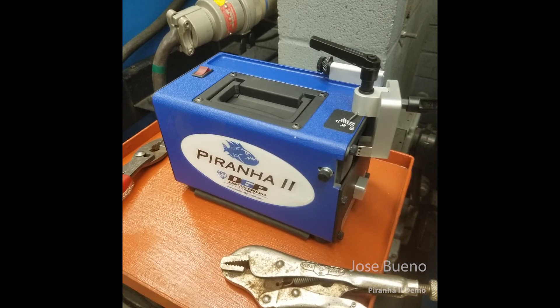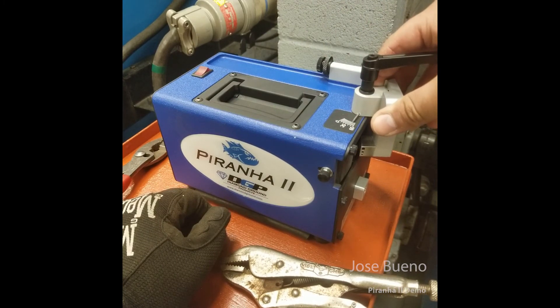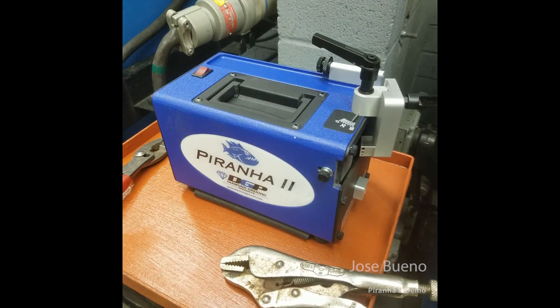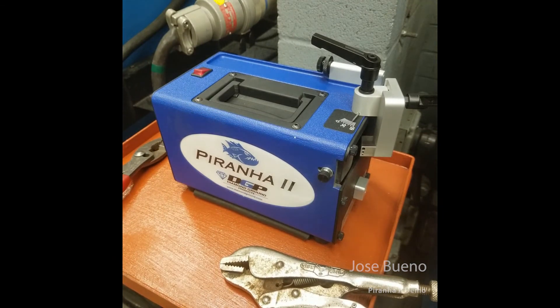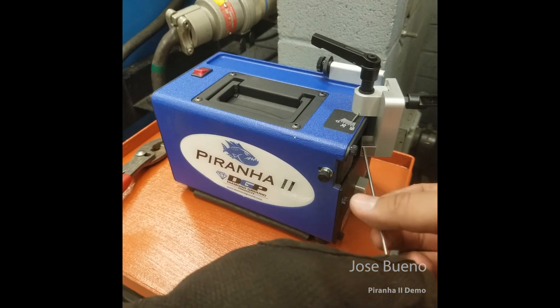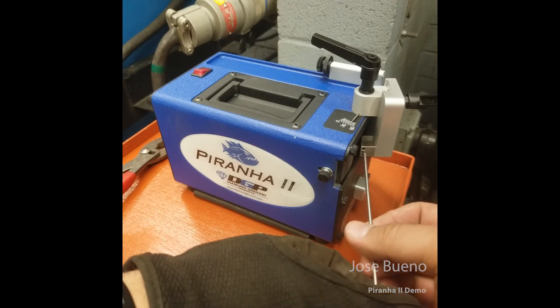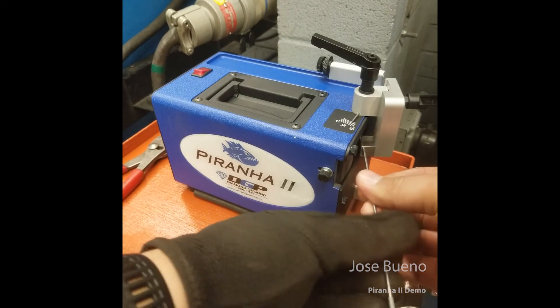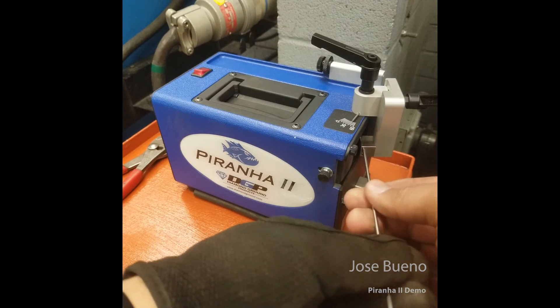Now I'm getting ready to do a 45-degree angle grind. I'm going to open up that knob, rotate it counterclockwise, and move the needle along the gauge until I'm at 45, then lock the guide in place. This tungsten has no taper on it — it's straight out of the packaging. I'll turn the machine on, slide the tungsten in, and constantly rotate it in my fingers until I get that 45-degree angle taper. You can pull the tungsten out and check the tip periodically until you have the proper grind.